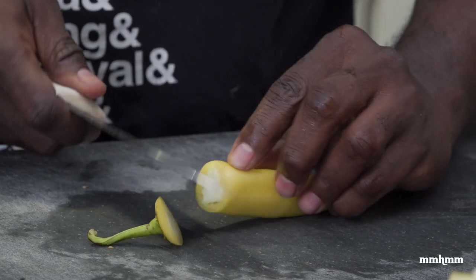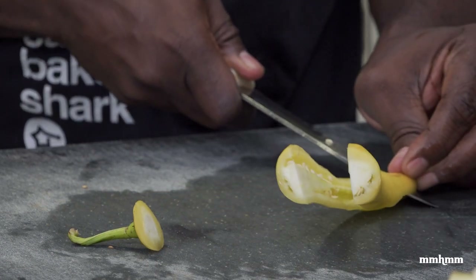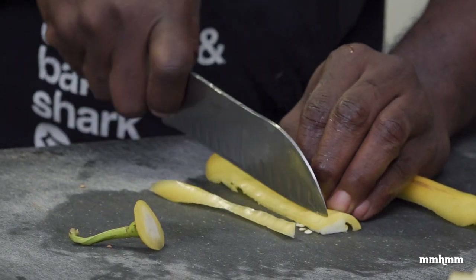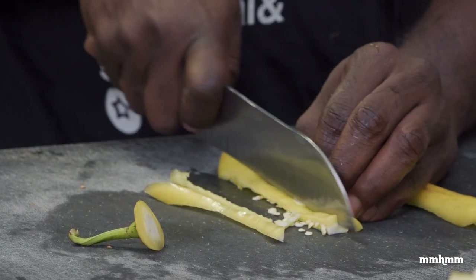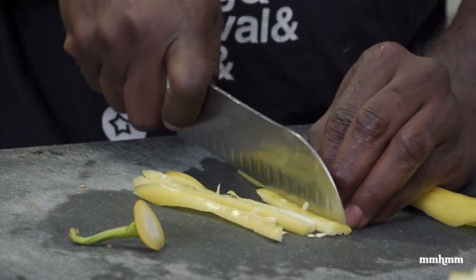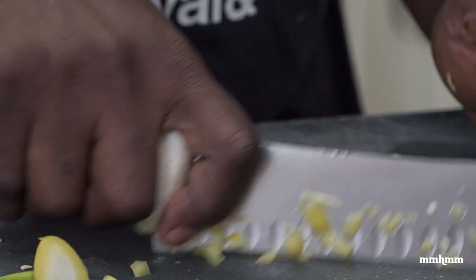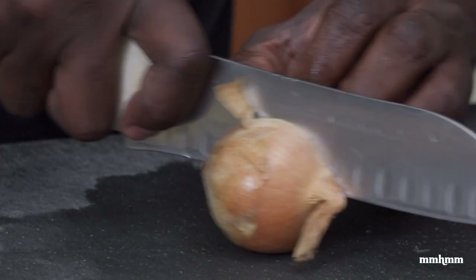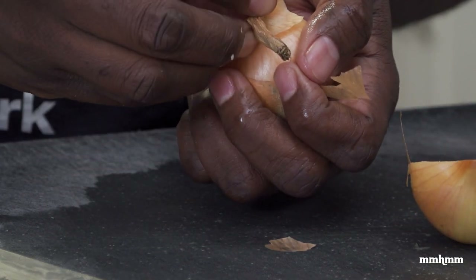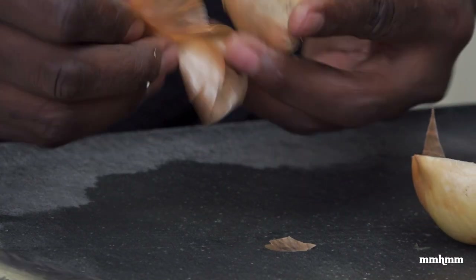As I mentioned, these banana peppers are quite spicy, though they're very fruity in flavor. If you can't handle the heat, you'll want to take all the seeds out, but I'm using the seeds and membrane and everything because spice is life. I'm using one onion here — feel free to use as much as you like, but I think one is sufficient for this dish.